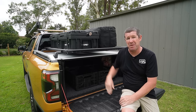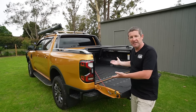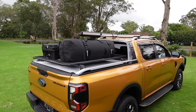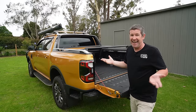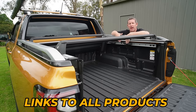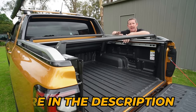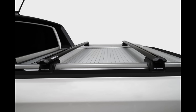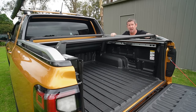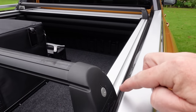You'll see I've got two sets of racks. The first sits over and bridges the tub — once you've got the roller shutter closed you can't put anything on top of it, so this gives a multi-level storage opportunity. On the Ranger, the load capacity of the factory side rails is really low — around 35 kilos — so once you put crossbars and anything on them, you're likely over that load rating.